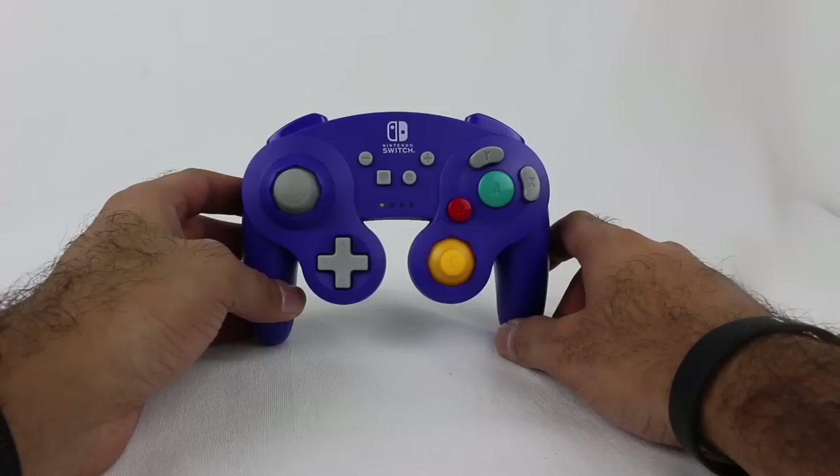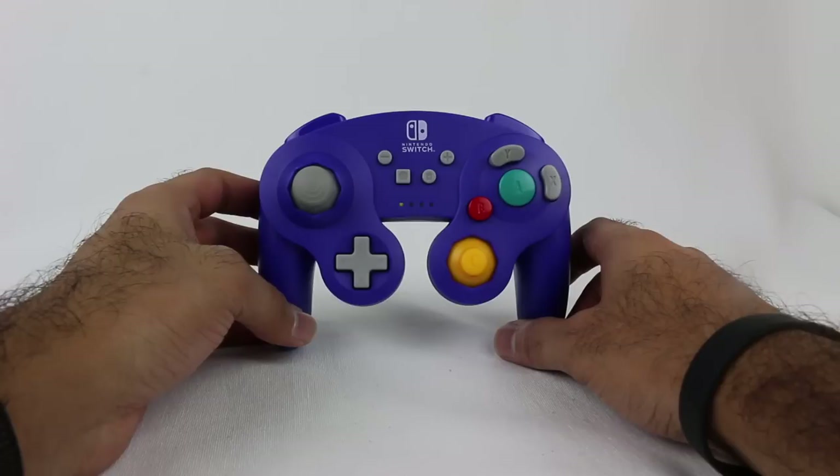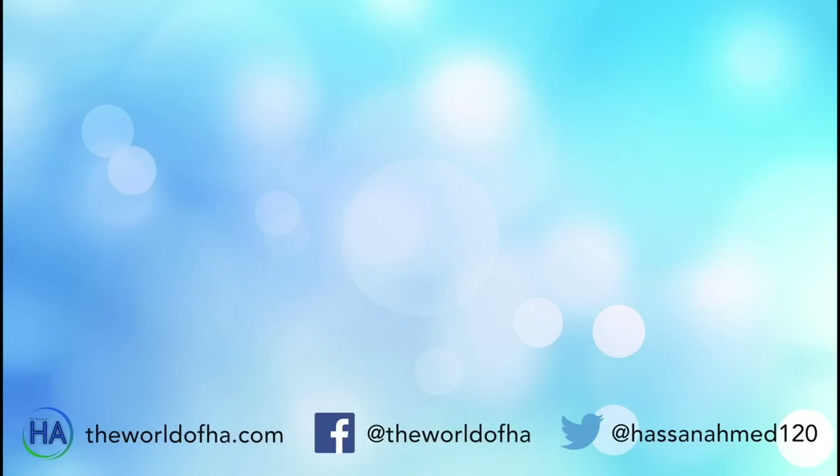Let me know in the comment section below what you think. I definitely recommend this controller — check it out and enjoy some Super Smash Brothers and other Nintendo Switch games with this wireless GameCube controller. It's available in a variety of colors, especially at GameStop where you can get the gold and silver options. This classic purple looks nice, feels nice, feels like a GameCube controller — you really can't go wrong. Hopefully you enjoyed this review. Thank you all so much for watching and I will see you later.